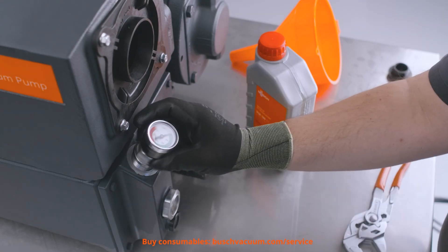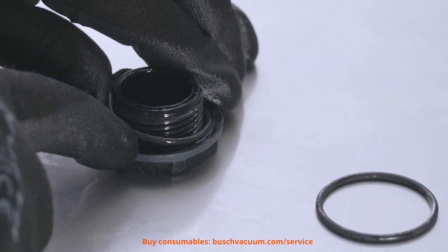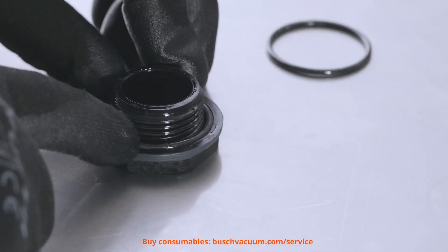The next step is to unscrew the filter pressure gauge to replace the seal and screw on the oil drain plug. If an oil drain kit is installed, the o-ring does not need to be replaced.